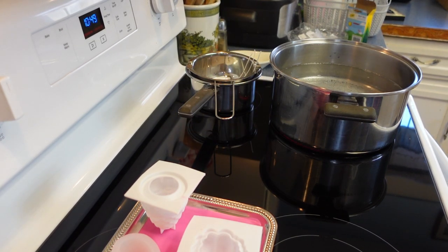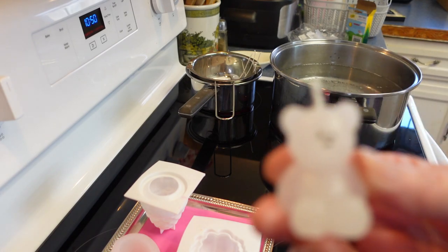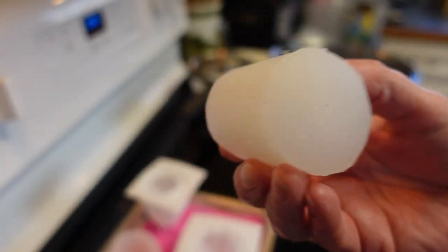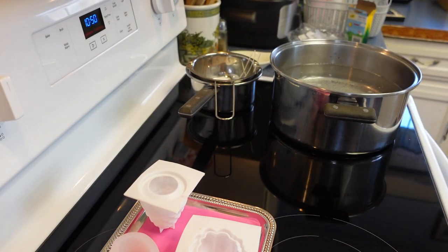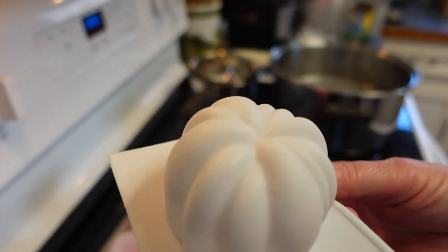Hi everyone, welcome back to my craft room — we're actually in my kitchen today. I've been making candles with some new molds I picked up from Temu that I really love. I made this little teddy bear out of this small silicone mold — these real thick ones — and I also made this little pumpkin here out of another mold I picked up at Temu.